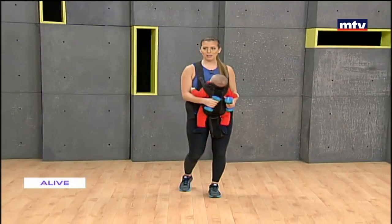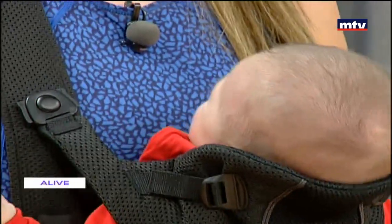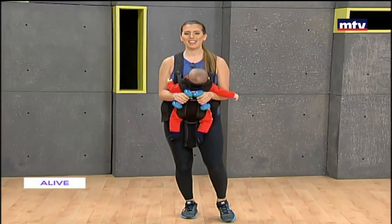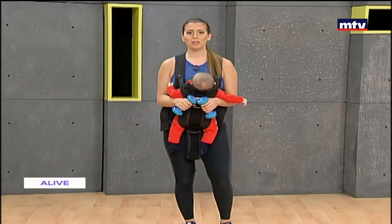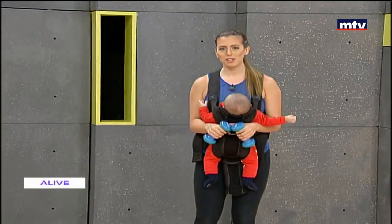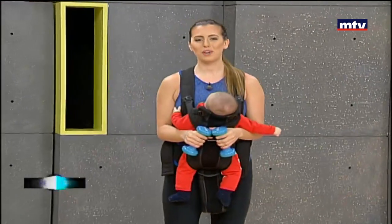Thank you so much for training with me and with Andrew. Remember, if you need help with your fitness, just contact Start Living Right Gym at 764-96-999. You can also follow me on social media — Instagram: Maya Nassar Fitness, or add me on Snapchat: Nassar Maya. Have a great day and see you guys on Thursday at 10 for another workout!